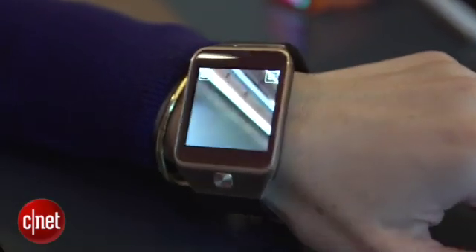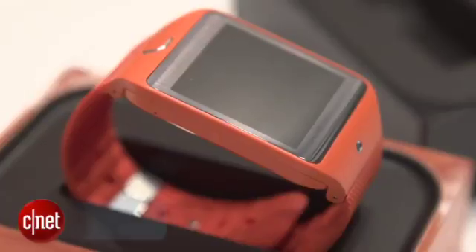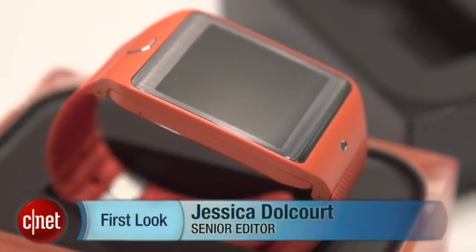Samsung says that it has extended the battery life, so your watch won't just last one day — it'll last two or three, depending on your usage. I'm Jessica Dahlcourt for CNET. You can check out the Gear 2 and the Gear 2 Neo at CNET.com.